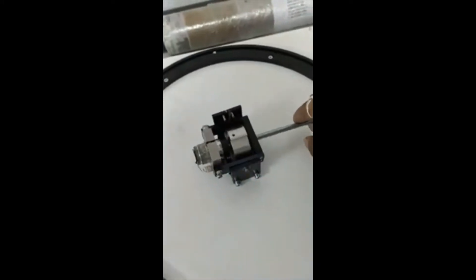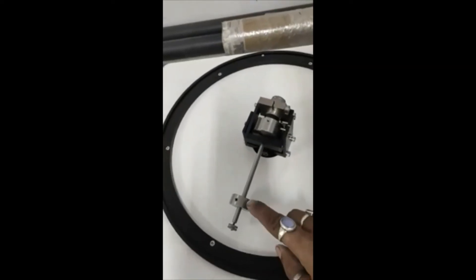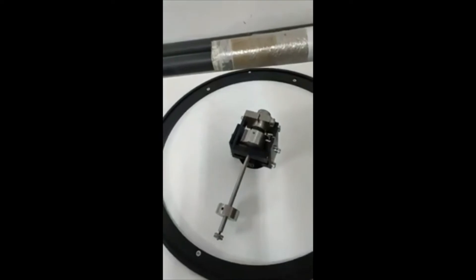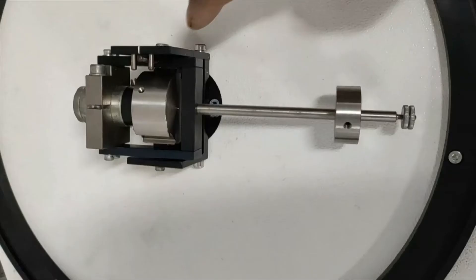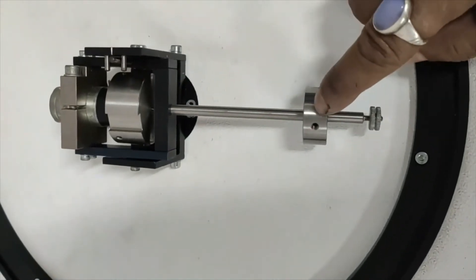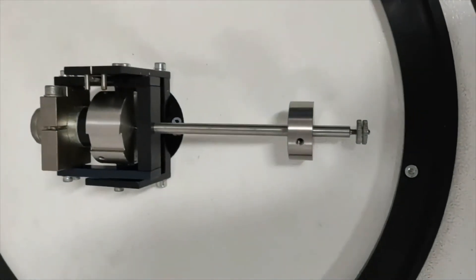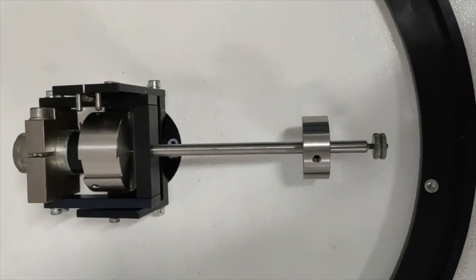So we will perform the gyroscopic experiment. Before performing it, I will set this mass distance from this point to a specific point here by measuring. This is the main rotor which will spin — its diameter is 40 mm. This is the mass, with a weight of 65.8 grams, which is 0.6454 Newtons.